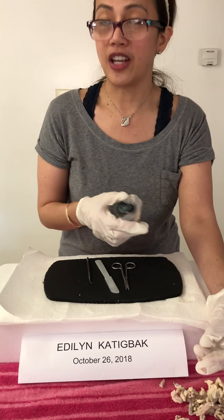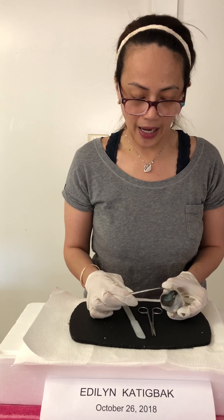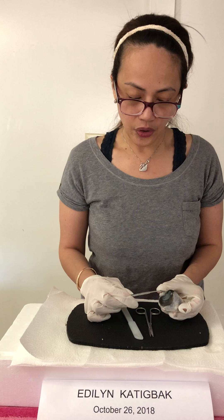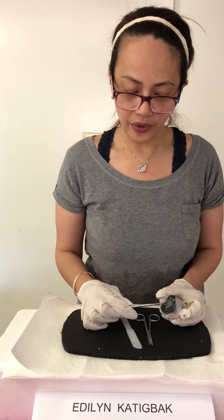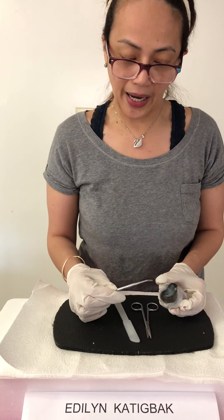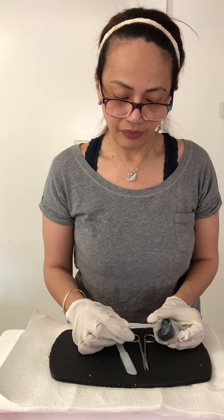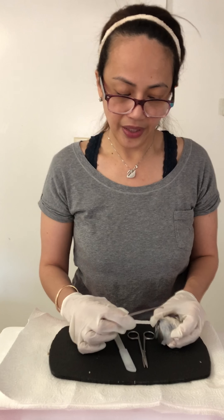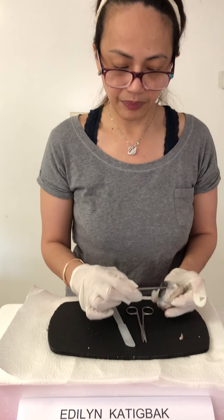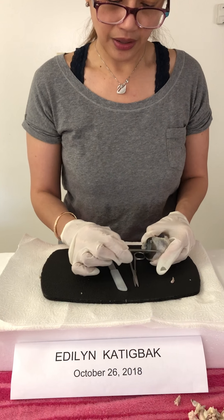This is the cornea — the anterior part of the eye. As you can see, this part is a little cloudy, but on a real cow's eye it would be clear. The cloudiness is due to the preservatives. The white area here is the sclera.